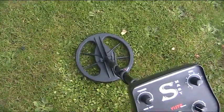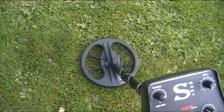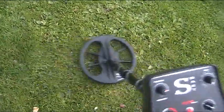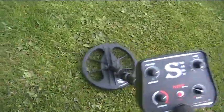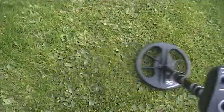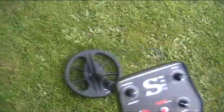As you can hear, that's a good tone. Can you hear how aggressive it is? It's such a fast recovery speed — it just snaps the targets.